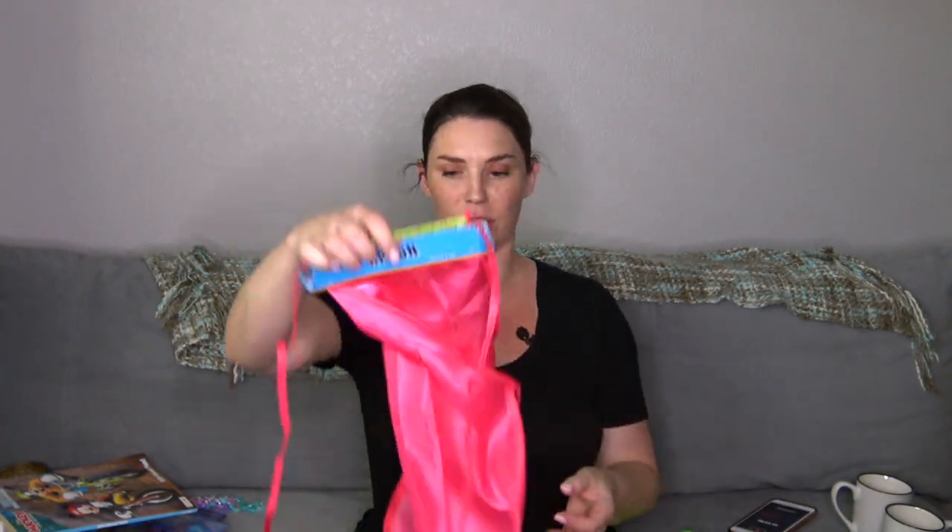I got the kids little aprons — they're a bit cheap but good enough for when we do painting indoors. It gets so hot here so I'm trying to do more indoor activities. These cover up their clothes so they don't get messy, and they're a dollar, so if they do get messy you can just throw them away after a few uses.